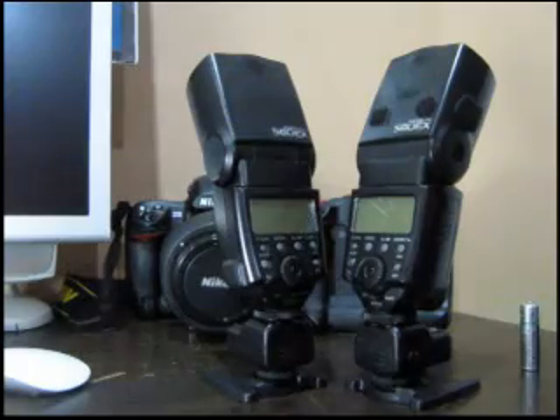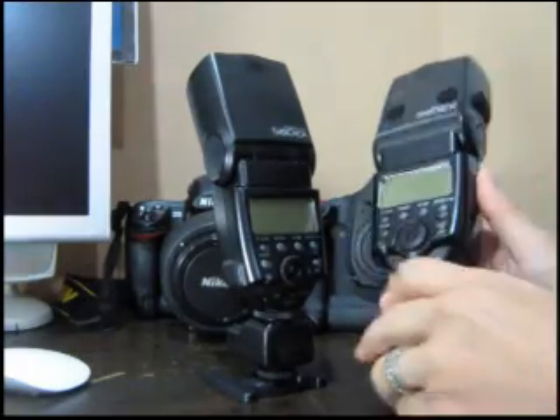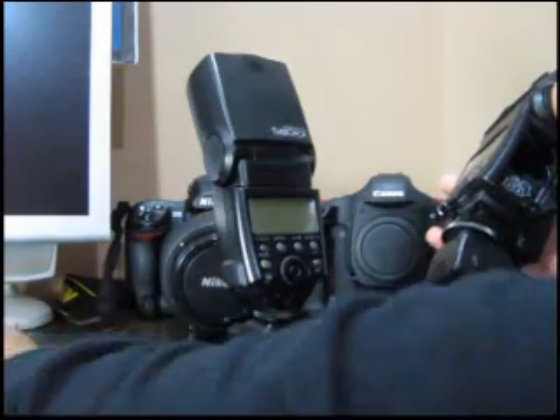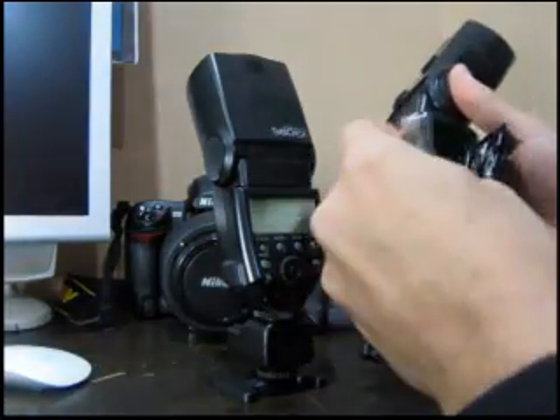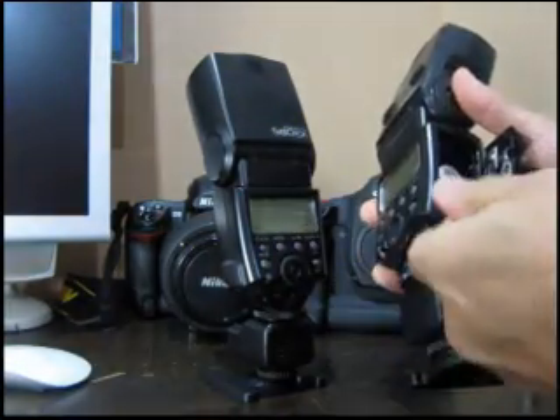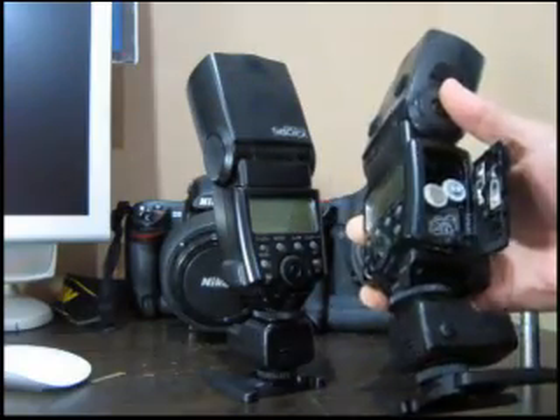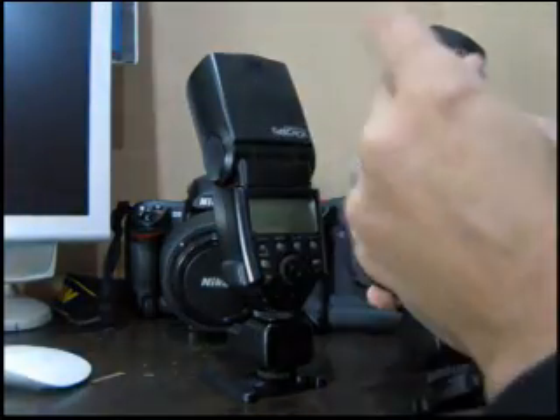So now I'm going to take the first 580 EX flash, open it up, and put the Energizer batteries in here. All these batteries were recharged last night.